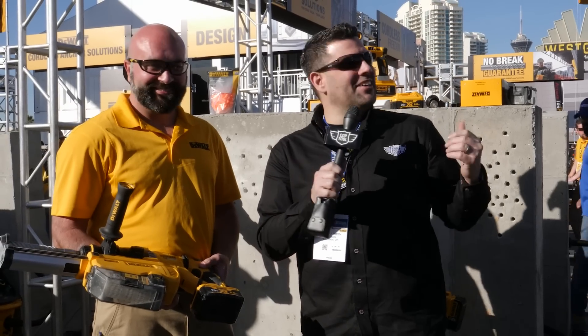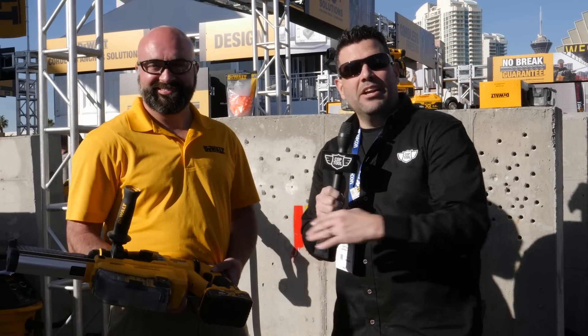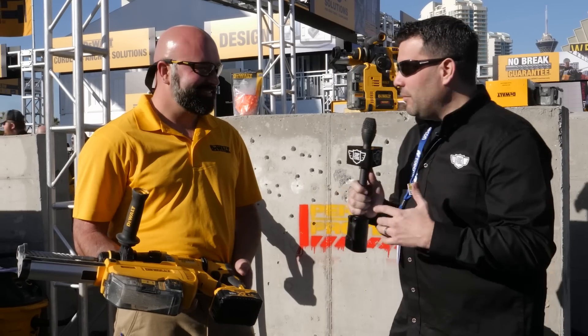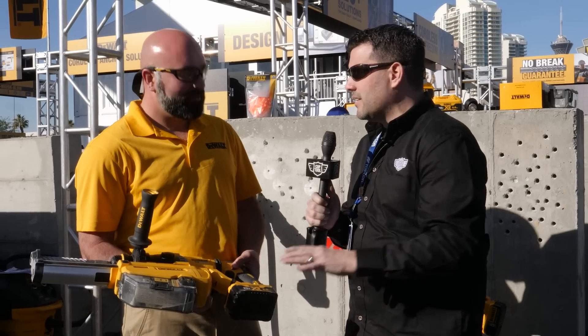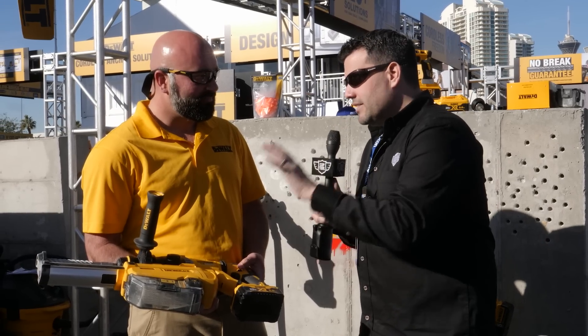Hey guys, welcome back to Coff Tool. I'm Rob. We're still here at the World of Concrete 2019, back with Ricky again over in the DeWalt booth. Ricky, we noticed you got a couple different tools here focused on Table 1 compliance, on silica dust collection. Tell us about this guy first.